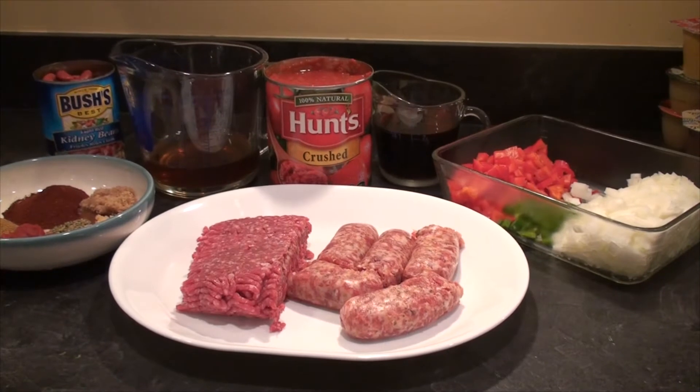Here's our cast of characters for the chili. We'll go through all the ingredients as we go — they're also going to be listed down in the video description below.